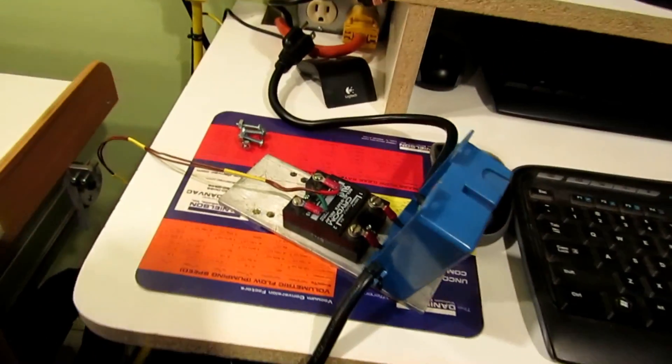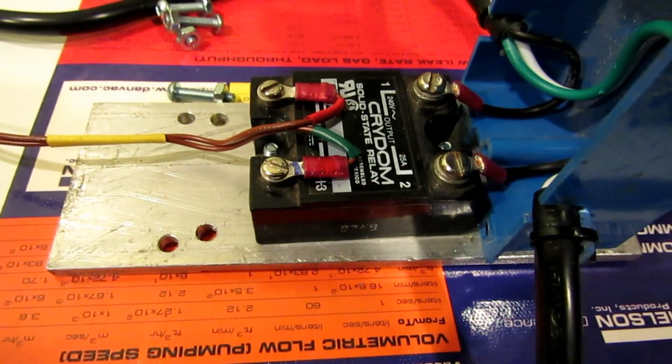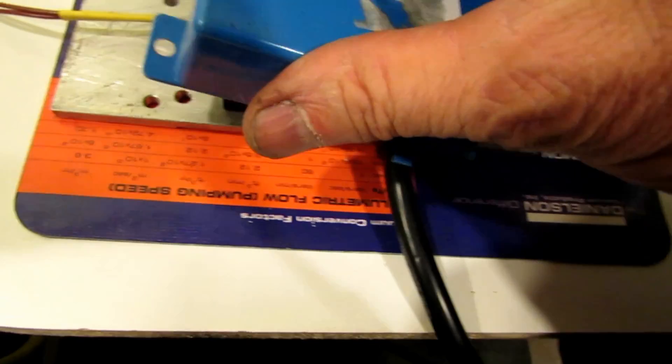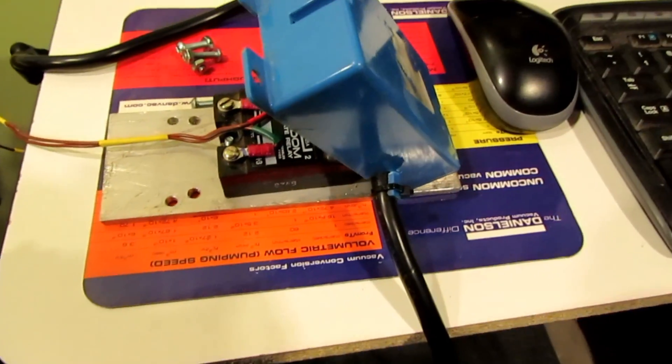I took that relay and mounted it on a quarter-inch thick aluminum plate. Then I got a plastic cover that's going to go over it to make a little box, which will just mount up out of the way.